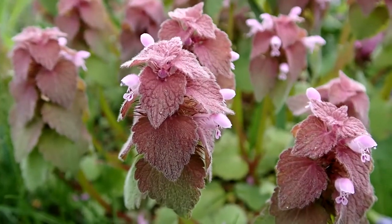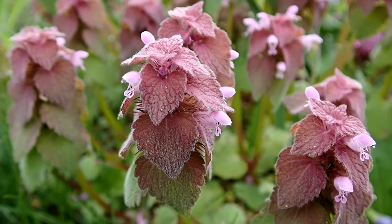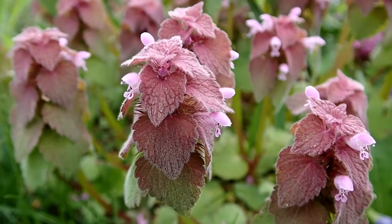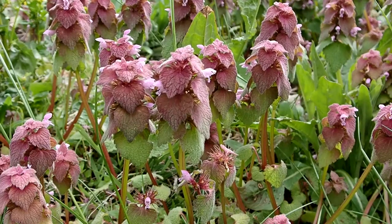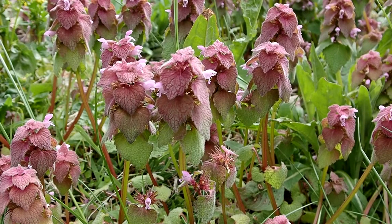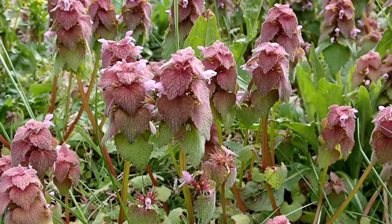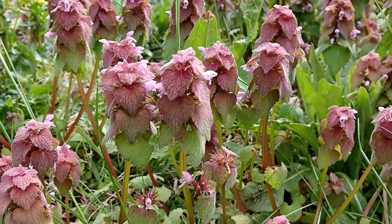Here is the purple dead nettle. It is unrelated to stinging or dead nettle. Nicknames are red dead nettle, dead nettle, and purple archangel. Purple dead nettle is in the mint family, but it does not smell like mint. It is an annual and herbaceous. It can be confused with henbit and ground ivy. It is considered a weedy plant.